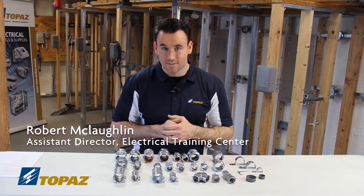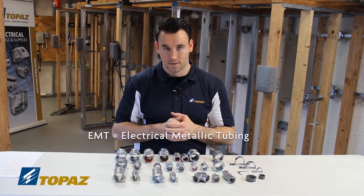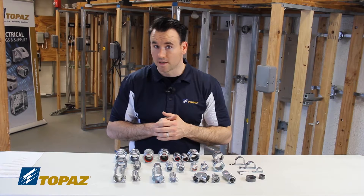Today we're going over EMT fittings. EMT stands for electrical metallic tubing. As you see on the table, these fittings will be explained today.